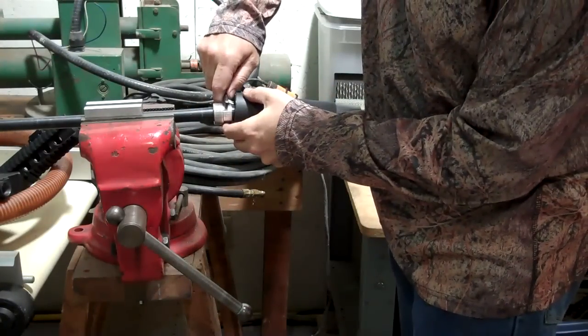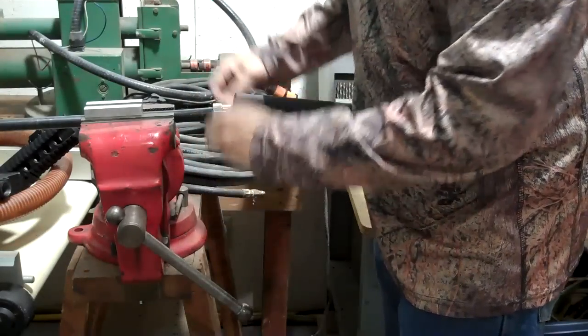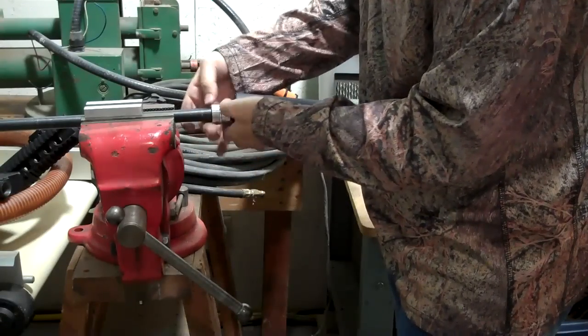Take your wrench that you had when you originally put it on and unscrew your converter.